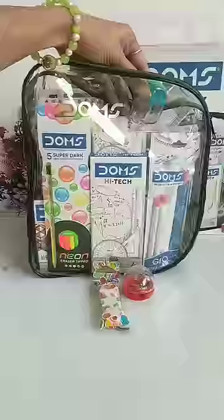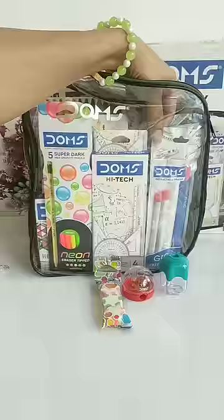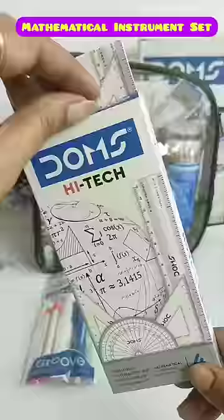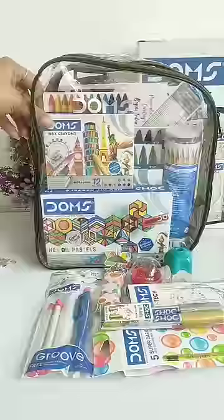a neon eraser set, an ice cream shaped jumbo sharpener, a retractable eraser with 2 eraser refills, a mathematical instrument set which has 4 instruments, 5 neon eraser tipped pencils, and golden and silver metallic brush pens,